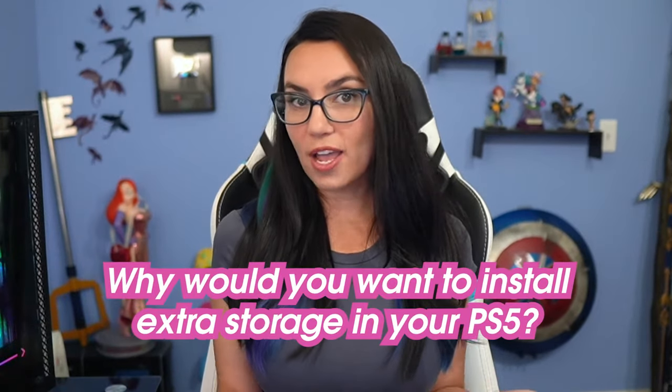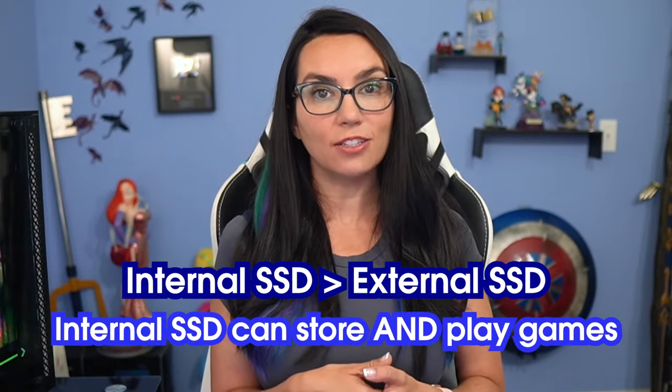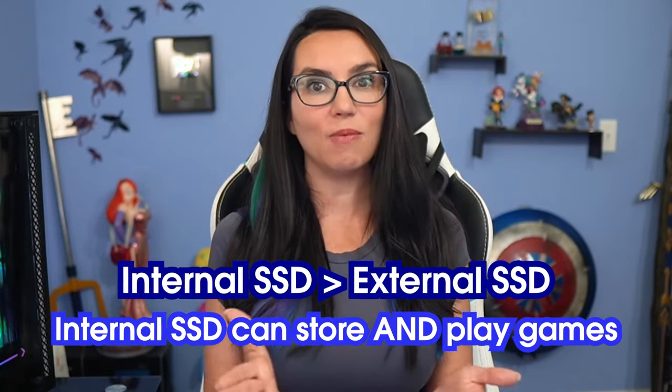A few things to note before we get started. Why would you want to do this in the first place? More storage means you can store more games. And using an internal SSD — one we install inside the console — is better than using an external SSD because you can both store and play PS5 games off the internal SSD.